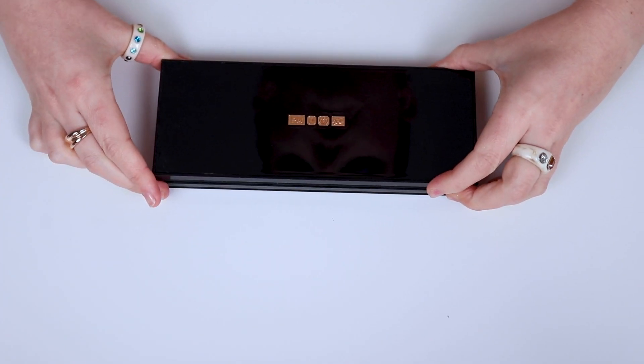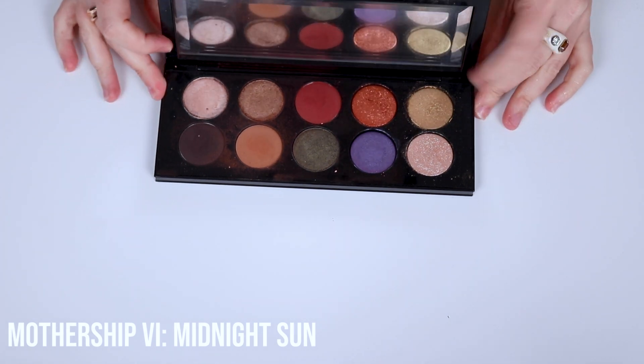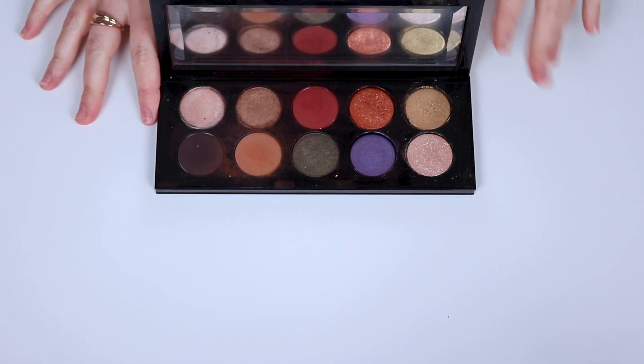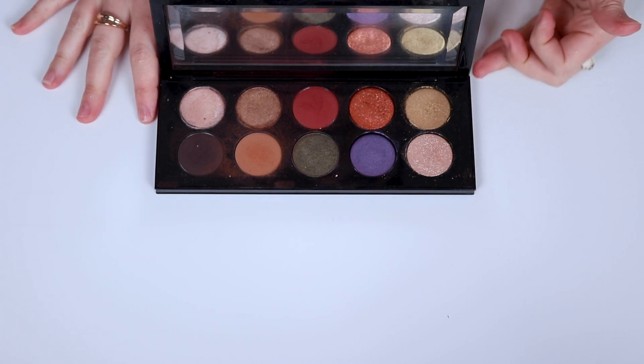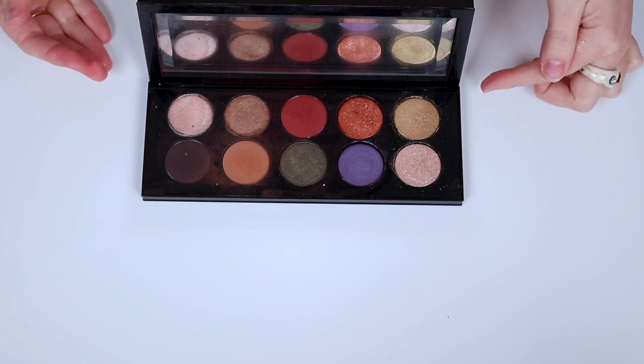Next up we have one of my all-time faves — that is Midnight Sun. Y'all know if you've seen any of my videos, I love Midnight Sun. Midnight Sun is my girl. She's beaten up, I love her. So let us swatch away.